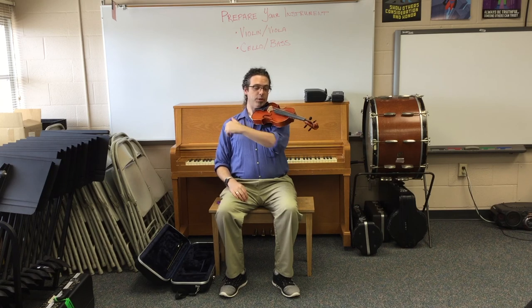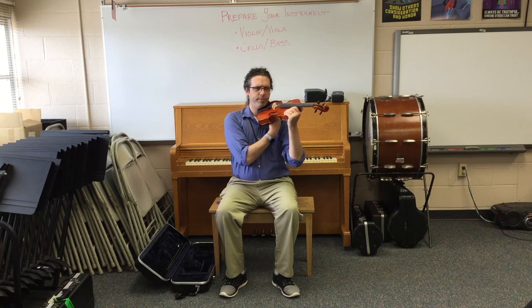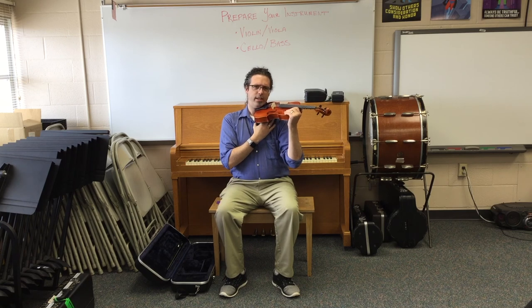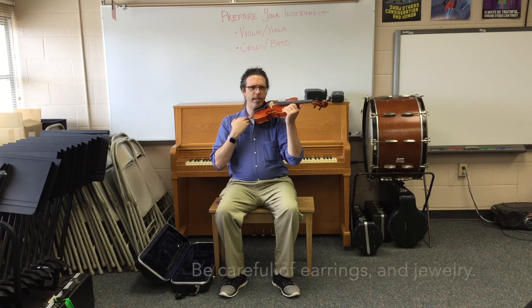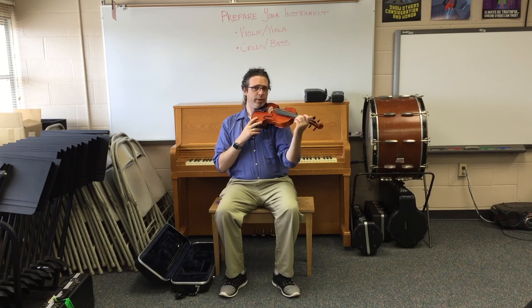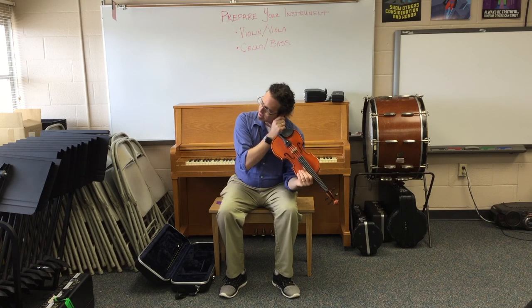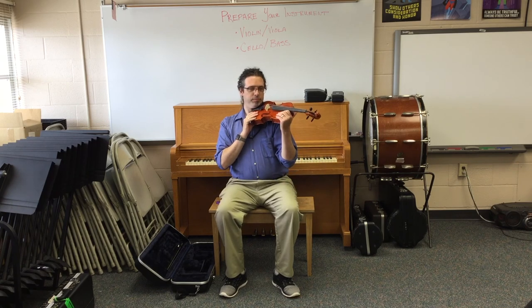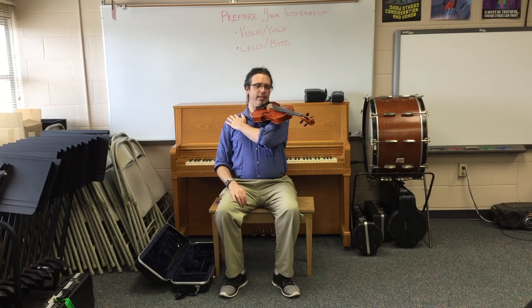Test for fit on the shoulder. Mine's a little slippery, so I'm going to make an adjustment and push it nice and snug into the space underneath my violin. My necklace might be getting in the way too. Be careful of earrings and jewelry, especially as you take the instrument away from your head — if they get caught, they can pull and hurt. That's a better fit for me.